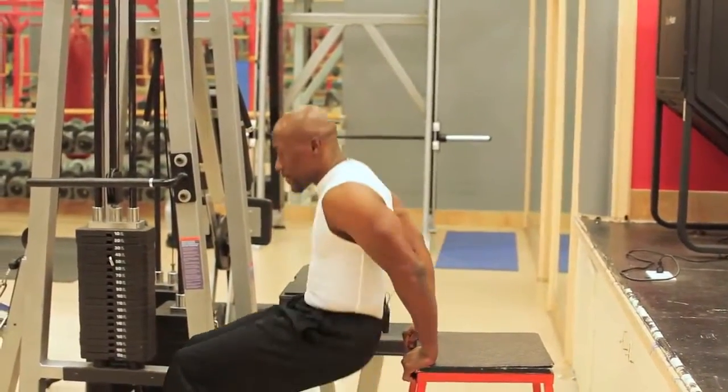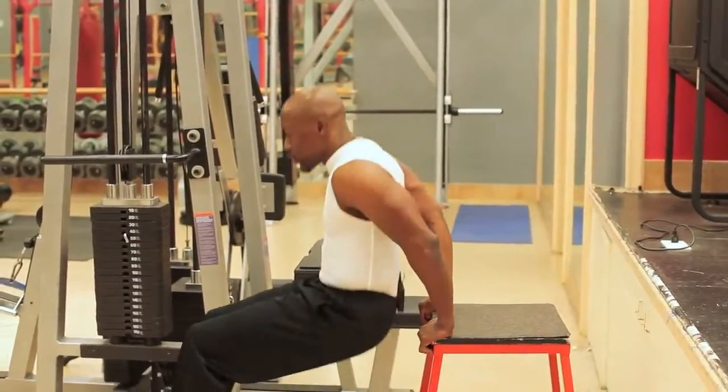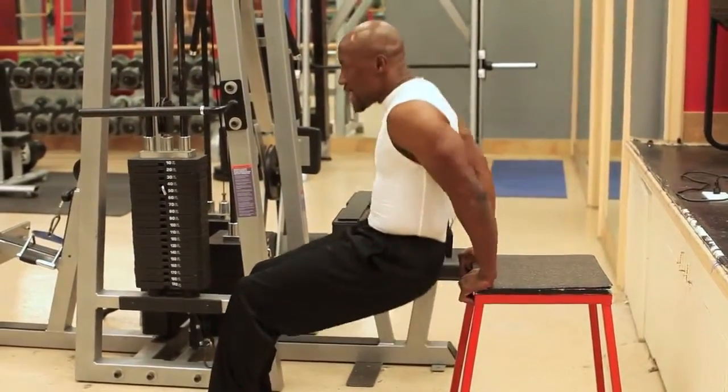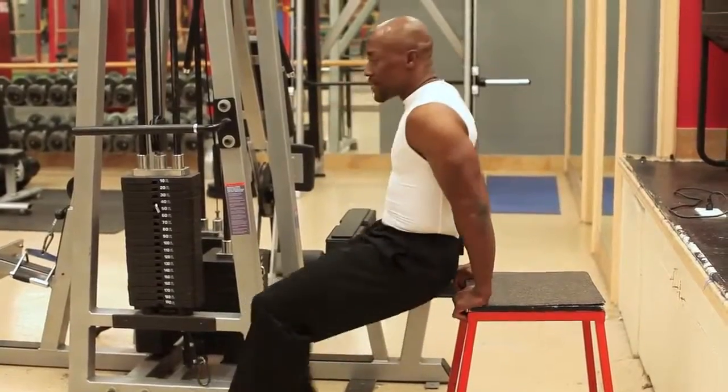Take a look — one, two, three, four, five, six, seven, eight, nine, ten. Two sets of 15.